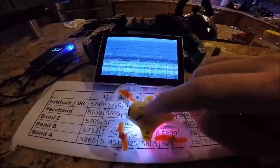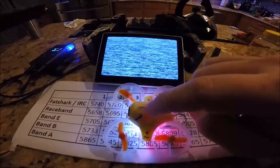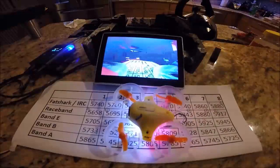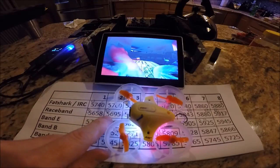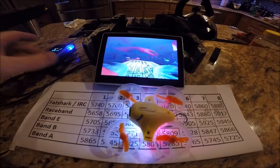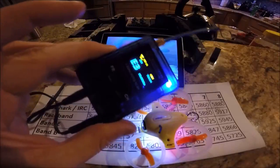So if you're assigned race band channel one, hit it eight times from that solid red starting point — one, two, three, four, five, six, seven, eight. If you're assigned channel two, you hit it nine times from that solid red starting point. That should be a pretty easy way to get everybody on the right frequencies, and then you can auto scan your receiver to that channel and it should work pretty well.